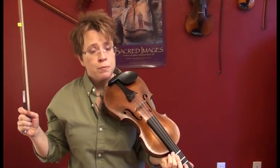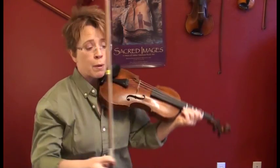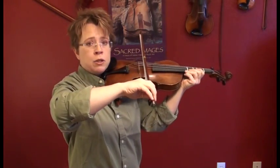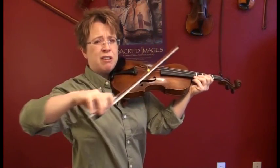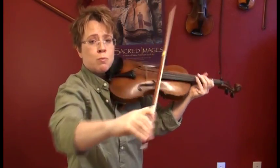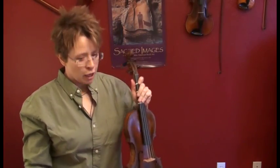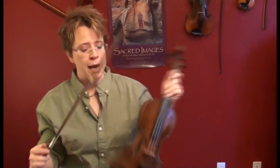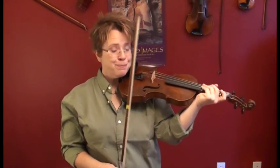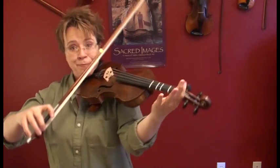Now we'll do G major — the scale. Remember on the G string our arm is up higher and we really like to go crooked on the G string. So remember to reach your bow out front — it's out front of you, not off to the side. That takes a lot of practice before it becomes automatic. G major with our pinkies. Ready, set, go.